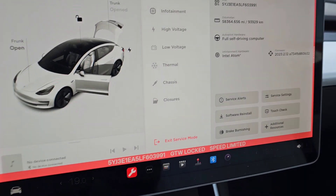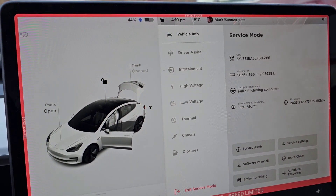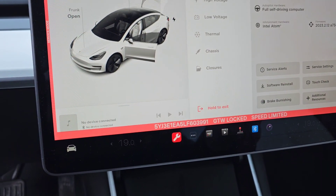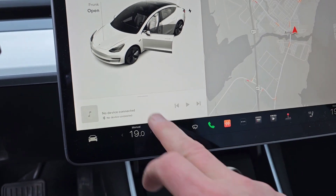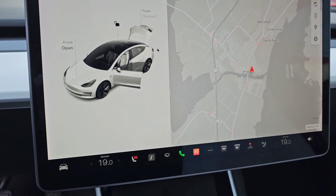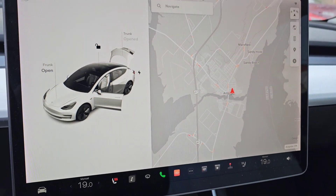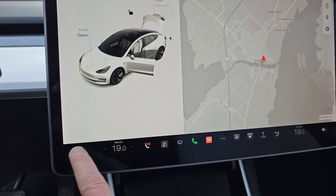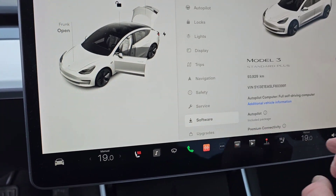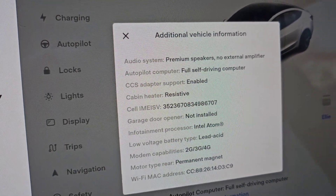I started this at 3:30 and it's now 4:19, so the updates didn't take long. I'll exit service mode. No errors, which is good. Hands are absolutely freezing. The software has been reflashed - you don't have to download anything separately, you can just do it this way. Now if we go into Software, Additional Vehicle Info - this is a moment of truth - CCS Adapter Support: Enabled!